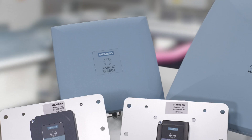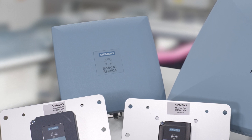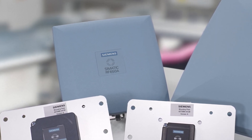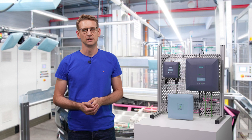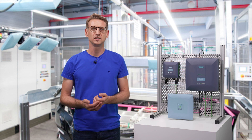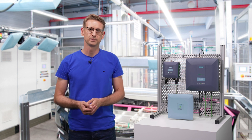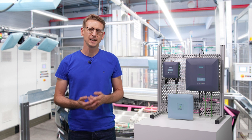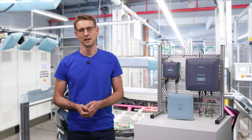I'd like to start with our workhorse, the SIMATIC RF658A antenna. In many cases it has everything you need. It achieves read ranges of up to 5 meters and is circularly polarized. This means it doesn't matter how the transponder is aligned on the workpiece — it can always be read reliably.